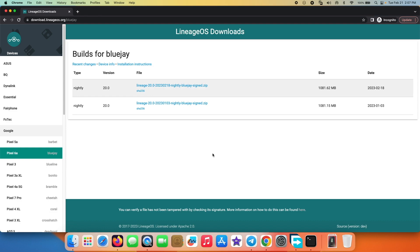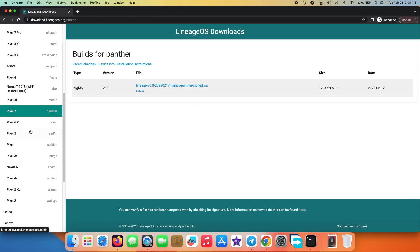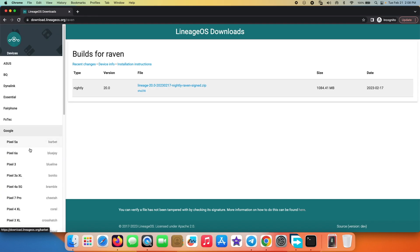Hey peeps, Manchi here back with another video. In this video I'm going to show you how you can install LineageOS 20 based on Android 13 on the Google Pixel 6a, the Google Pixel 7 Pro, the Google Pixel 7, the Google Pixel 6 Pro, and the Google Pixel 6.